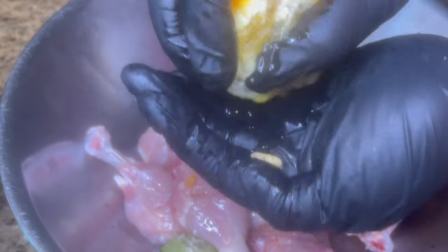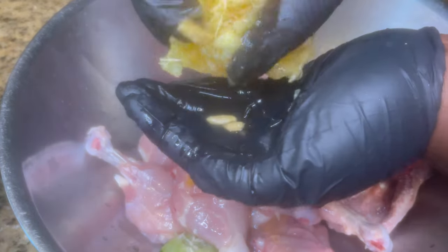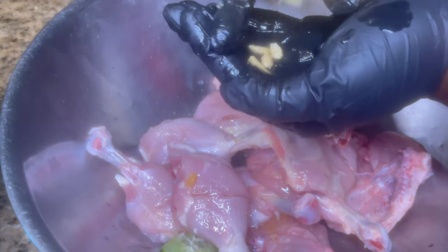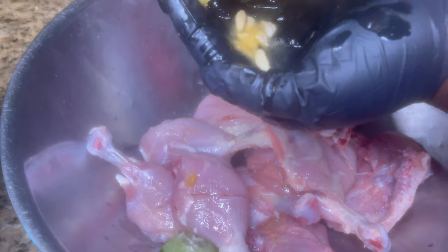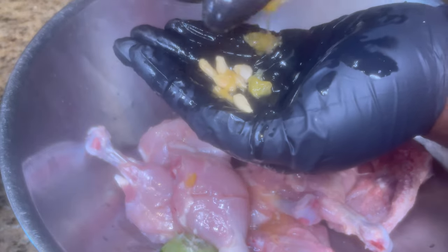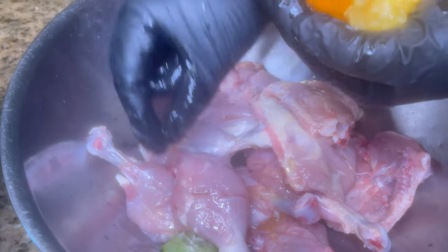I really enjoy this part — before I eat my chicken I'm giving it a good bath. Regarding the sour orange: I hold it this way to collect the seeds. The best way to remove the juice is to grip one side and collect with your other hand so no seeds end up in the chicken. Let me know in the comments if my instructions were clear and how it works out for you.